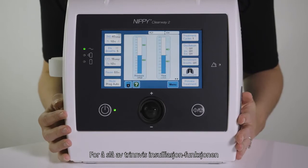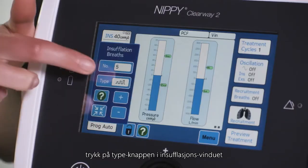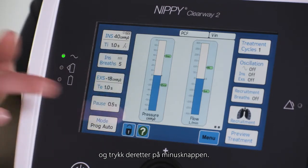To switch off the stepped insufflations feature, press the type button in the insufflation breaths window and then press the minus button.